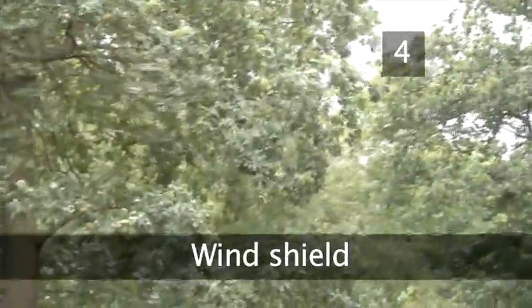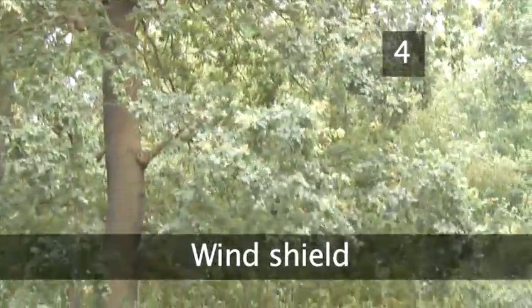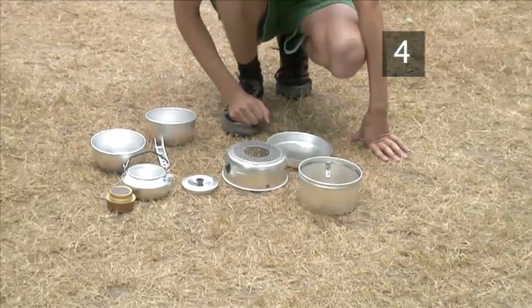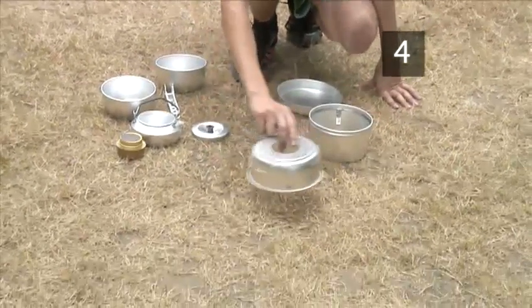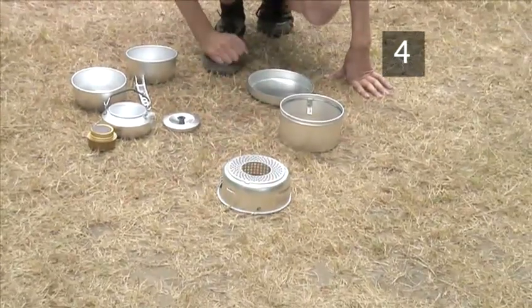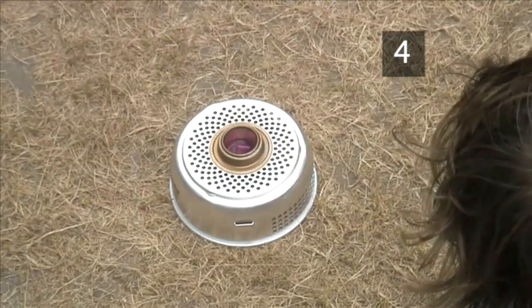Step 4. Windshield. The Trangia is fully storm proof, meaning that it won't go out in windy conditions. The windshield comes in two pieces. Place the bottom part of the windshield on the ground somewhere firm and flat. It has ventilation holes in the sides and a middle hole where the burner sits.